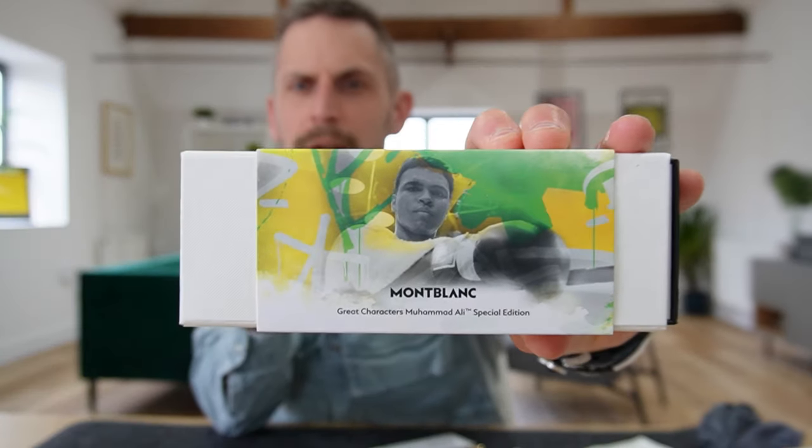This is the first one we've seen where pretty much everything from the start is released in the new Montblanc eco packaging. So if you're familiar with the big boxes that this range normally comes in, it might be a bit of a shock. We quite like it — we think it makes a lot of sense. It's a smaller box with branding on it.